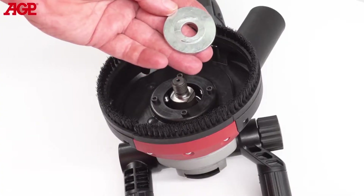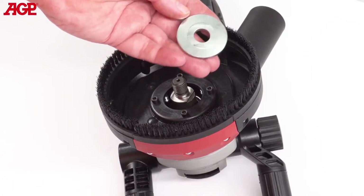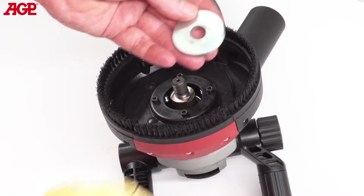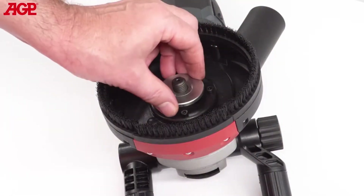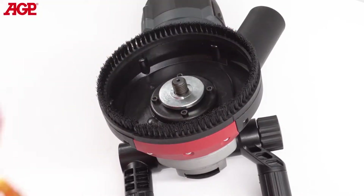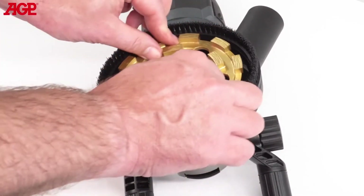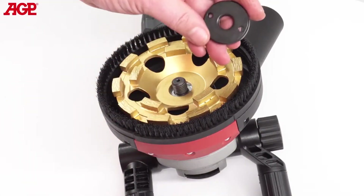To mount the diamond cup wheel, first note that the inner flange has a 25.4mm (1-inch) side and a 22.23mm (7-eighths inch) side. This wheel has a 7-eighths inch bore. Mount the flange and turn until it clicks, then mount the wheel onto the shoulder. The flat side of the arbor faces out.